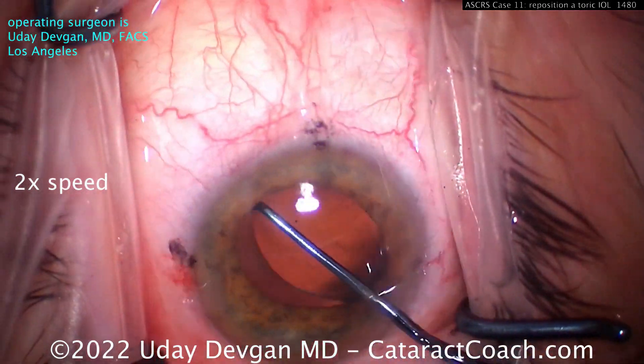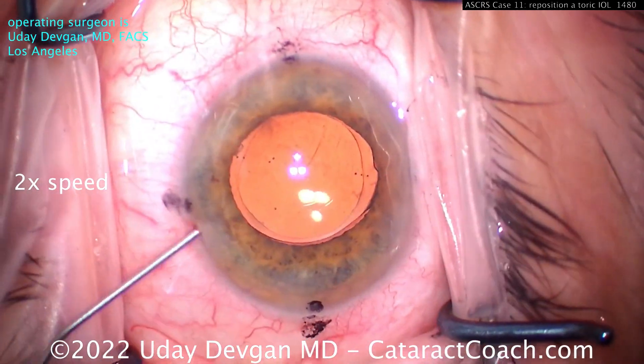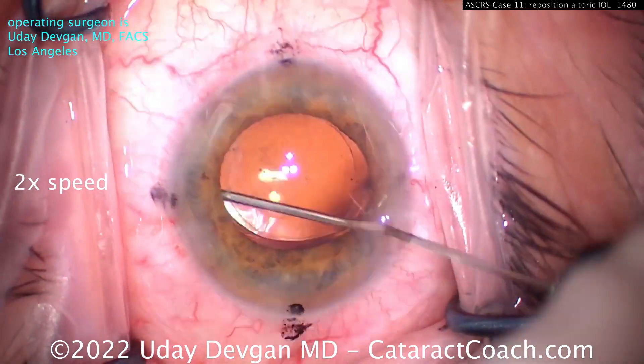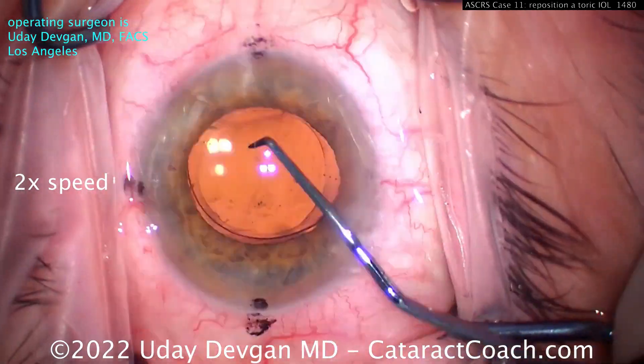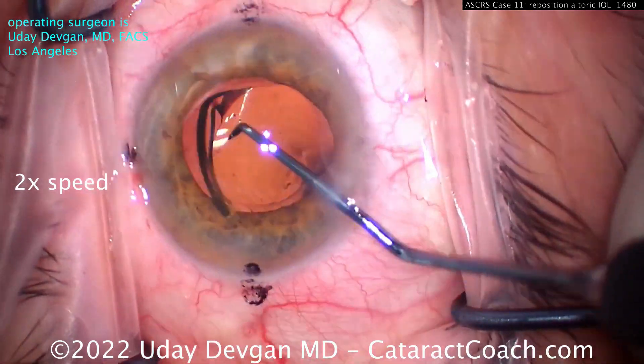Now we can see — can we lift up the lens? You can get some movement of it. I don't want to use a ton of viscoelastic. We need some, but you've got to be careful. I don't want to leave viscoelastic behind the optic — I want the new position to stay there and not have that viscoelastic acting as a lubricant.